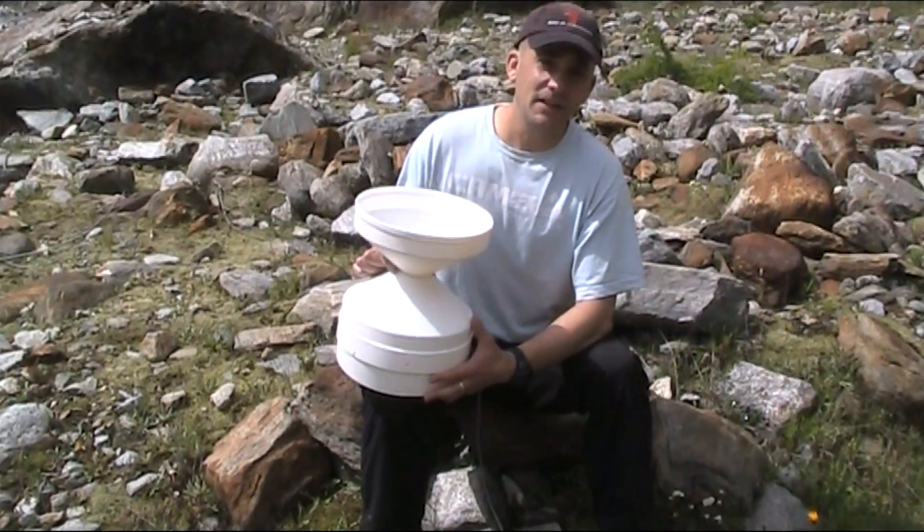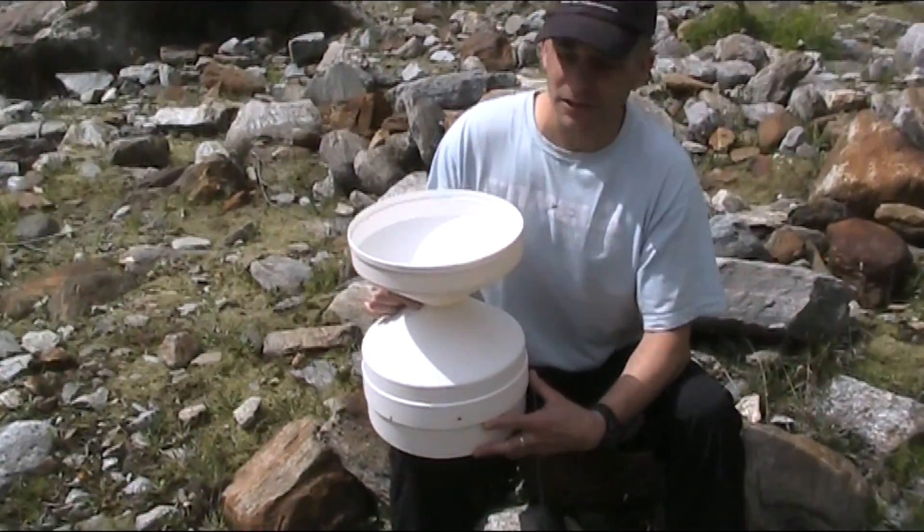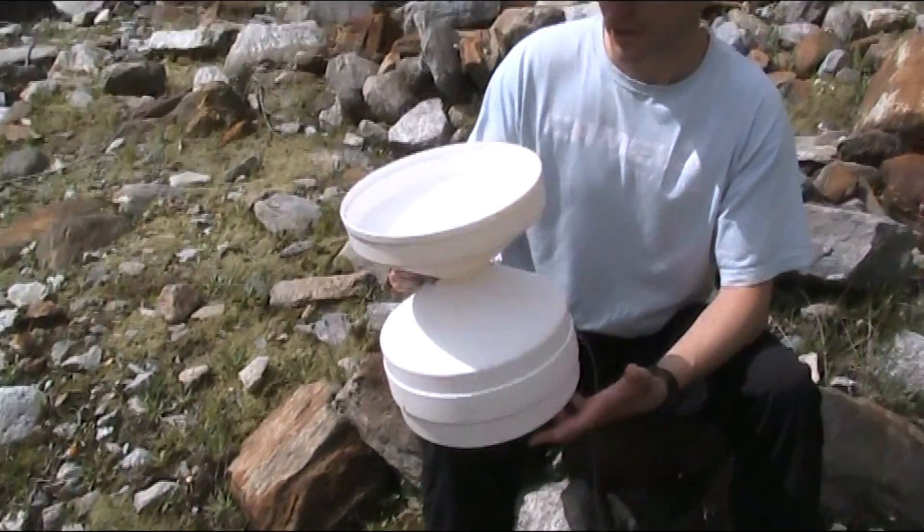A relatively cheap alternative — although more expensive than the standard one and not one we can build ourselves — is this device: the tipping bucket rain gauge.